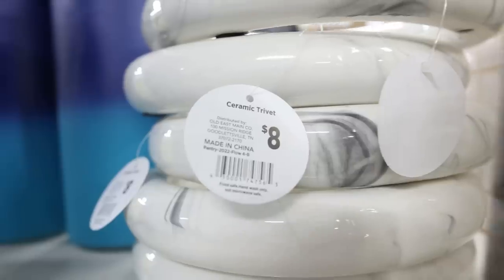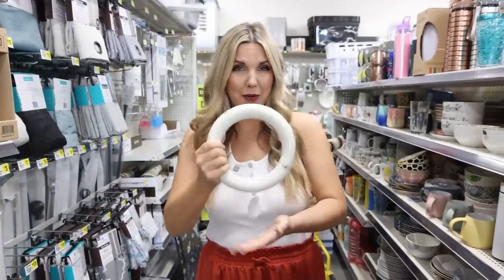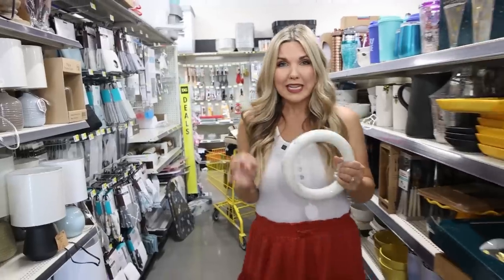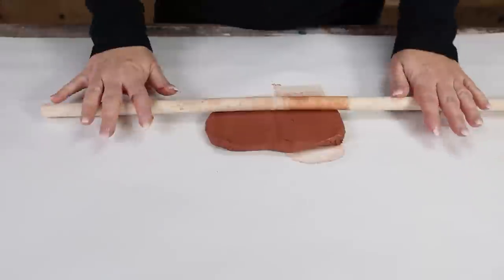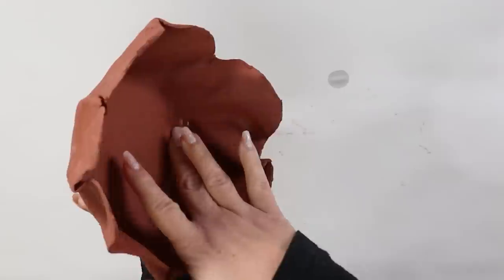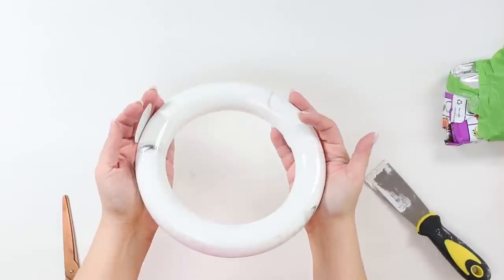These cool marble ceramic trivets — I love them and I want to do a DIY with one, but I'm trying to figure out a base to go on the bottom. I walked around trying to find something but couldn't find anything, so my only idea is to try to make a base out of clay. Fair warning — if you've watched my videos before, you know I usually mess up the clay projects!